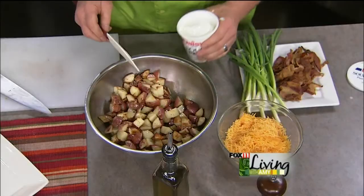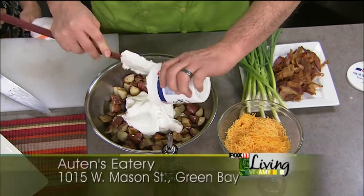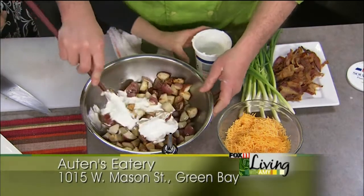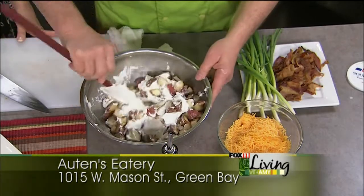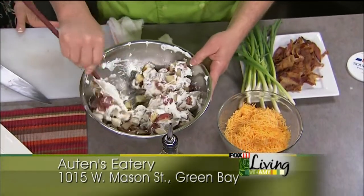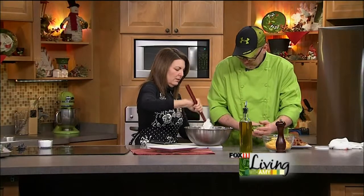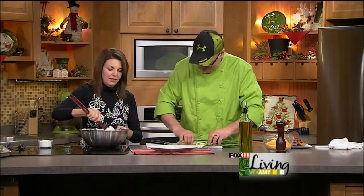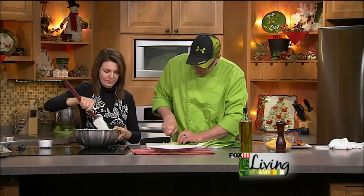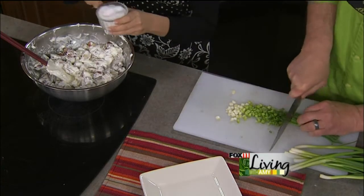Once they're done, take your favorite sour cream — just take the whole container and mix that in with the potatoes. That's why you don't have to do a lot of measurement for this recipe. The potatoes are already warm so the sour cream is already kind of melting right in there. Then use a couple bunches of green onions because I like a lot of green onion. Salt and pepper to taste.